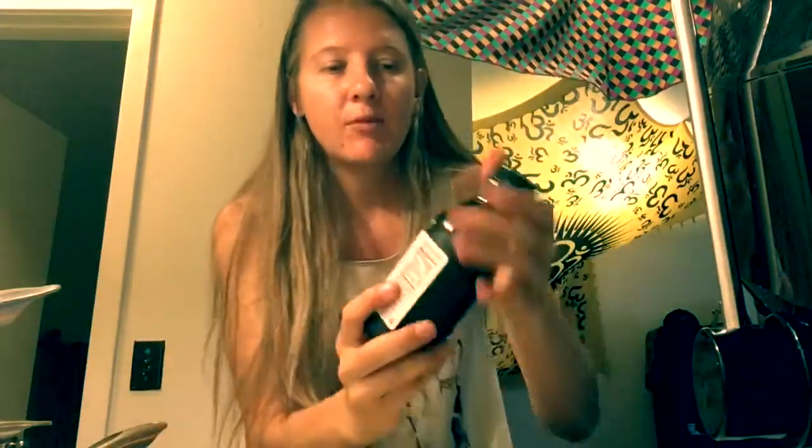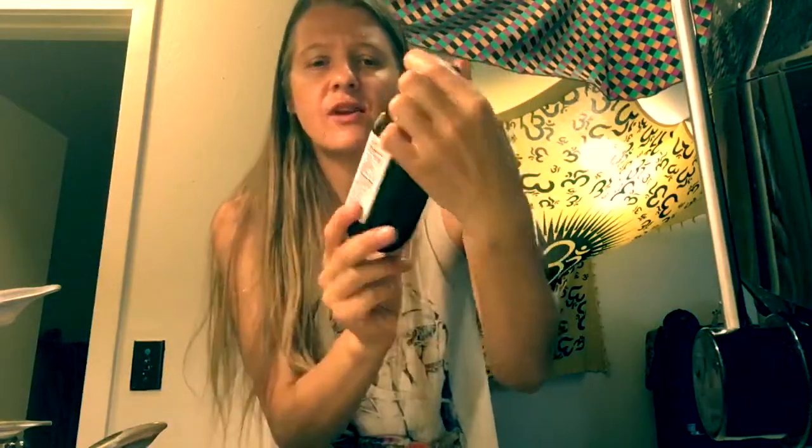Get this stuff — hemp oil! I'm not exactly sure about all the brands out there, but I know Nutiva makes one. I got this for like seven bucks — totally worth it.